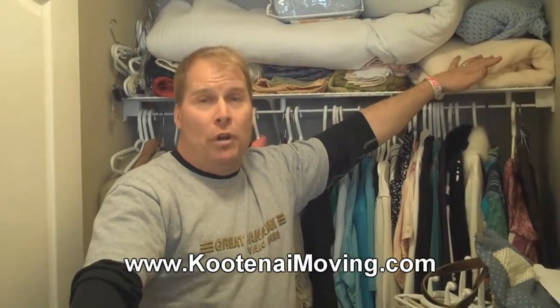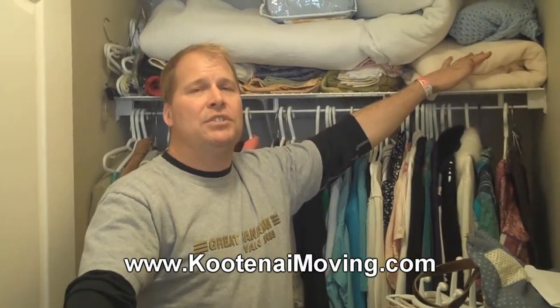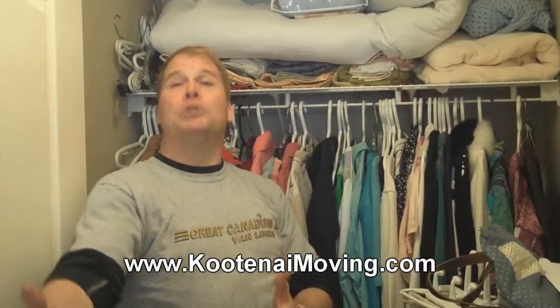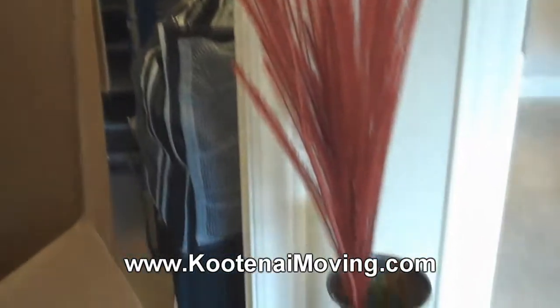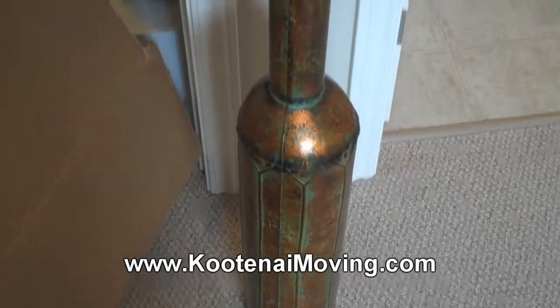We're filling a wardrobe box. I love wardrobe boxes because they accommodate so many different items — it's not just for clothes. When dealing with clothes, you can put shoes in the bottom of the wardrobe box and then hang all your clothing in there. But if you look at this vase, if that was a porcelain vase, it could be wrapped up in a blanket and also put down in this wardrobe box.